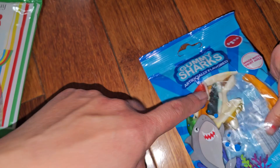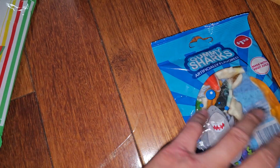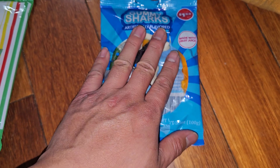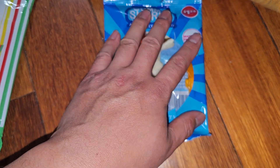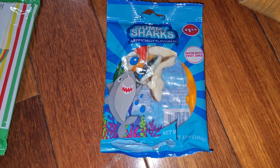The orange one actually has some slight citrusy flavor to it. So they do have different flavors. They're pretty tasty. For me, it doesn't have to taste like a fruit for it to be good. This tastes good as a sweet gummy.